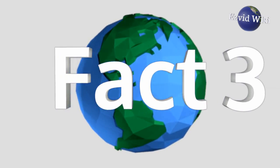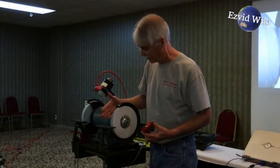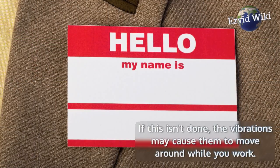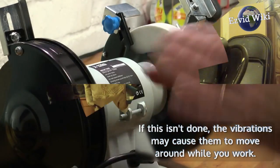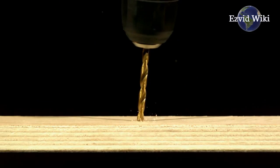Fact number 3: Bench grinders are relatively small and lightweight. It's often necessary to mount them to a table or a bench — hence the name. If this isn't done, the vibrations may cause them to move around while you work. They're usually mounted by bolting them to a surface through holes drilled in the base.